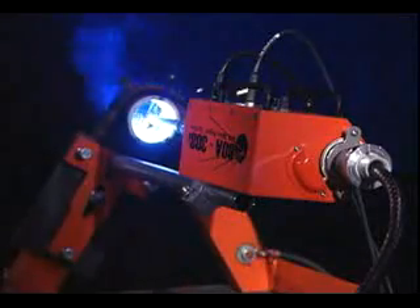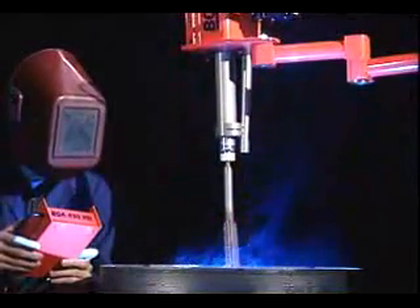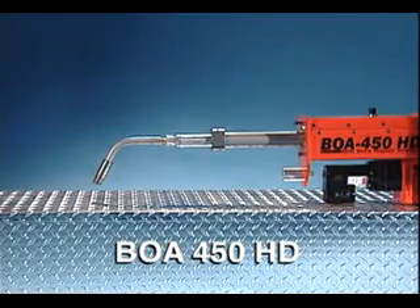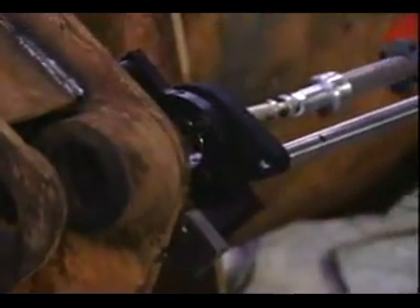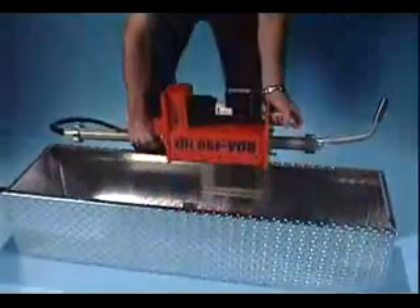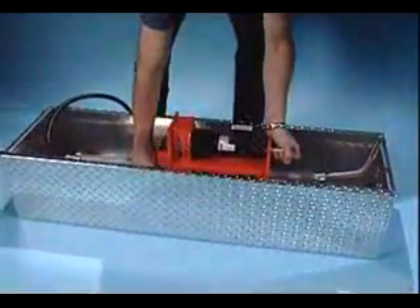BOA systems include the 308i for standard bore repairs and the 450HD for extra-large diameter jobs. The 308i comes in standard, long, or short stroke versions, while the 450HD is equipped with 18 inches of stroke — great for large repair jobs. All systems are supplied in custom aluminum storage and carry cases. The 308i weighs in at under 25 pounds and the 450HD at 35 pounds; both can be easily handled and set up by one person.